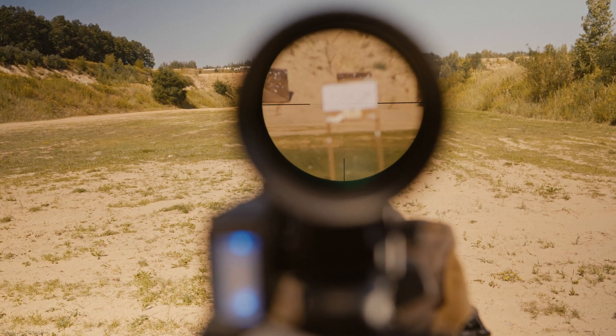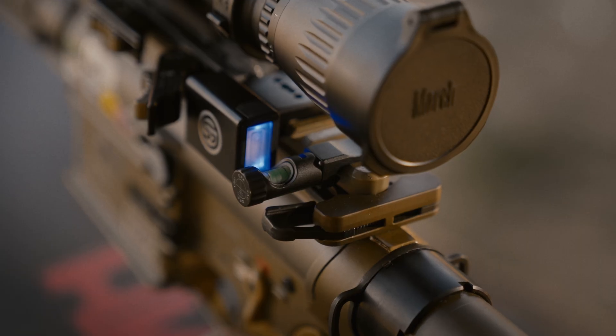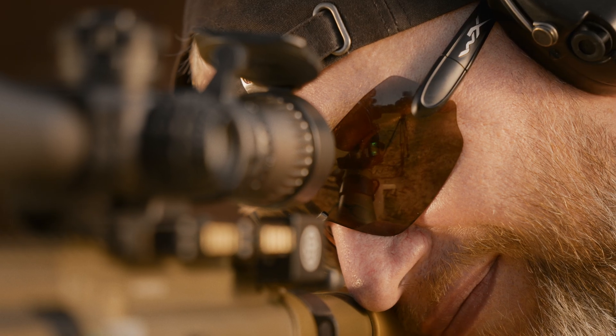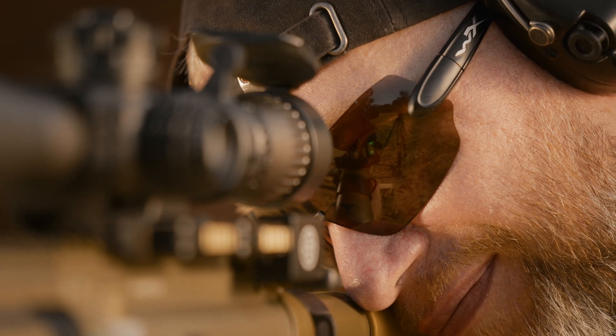Bright LEDs right beside your scope will show when the alignment is perfect, without you going out of the scope and waiting for the bubble to stabilize, like with traditional levels.